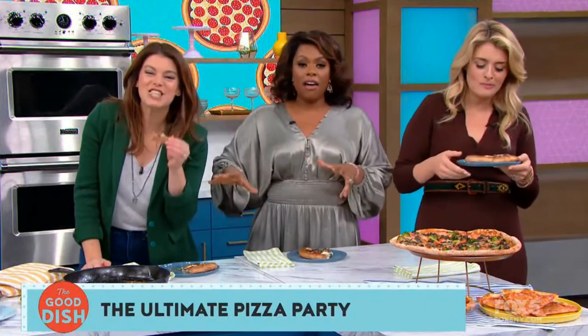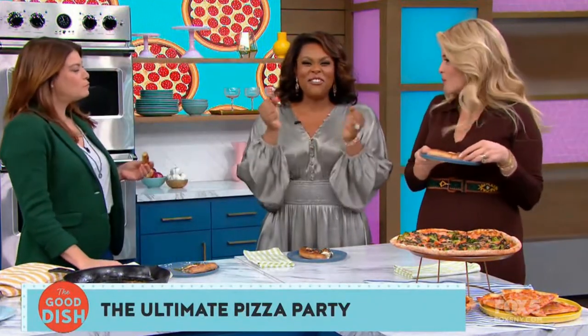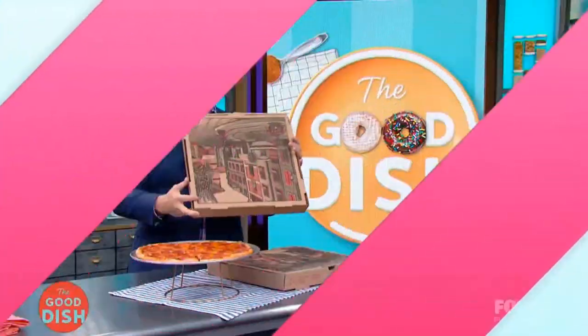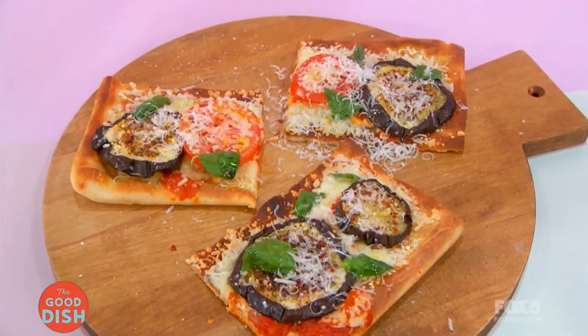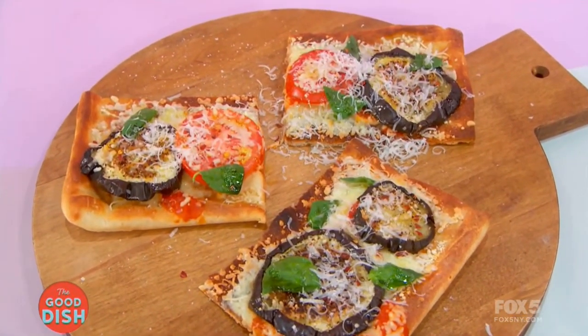Don't eat it all because we still have more to go! Coming up, Chef Rocco Dispirito is joining our pizza party, and we're showing you why a giant sheet pan pizza should be what you're making for dinner tonight. But first, here's a pizza you've probably never had before — it's my pizza pot pie!